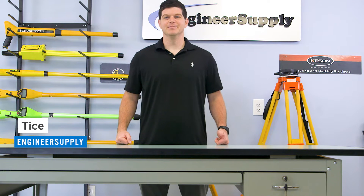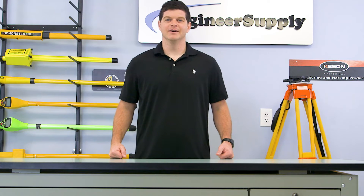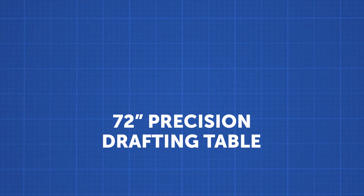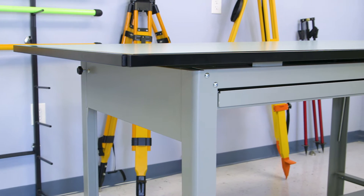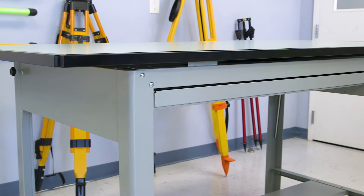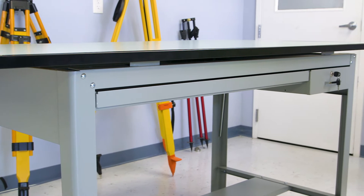Hi, this is Tyce from Engineer Supply. Today we're taking a look at our number one best seller in drafting tables. This is a 72 inch precision drafting table from Safeco Products.